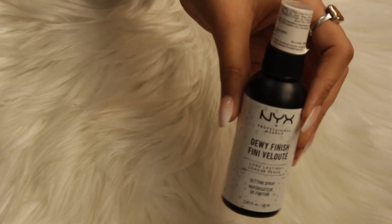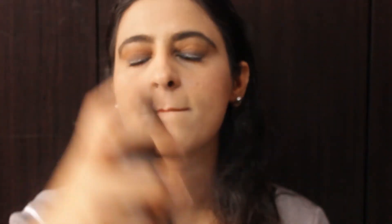Now to set everything, I'm using NYX Dewey Finish Makeup Fixer. I'm just spraying it all over my face. Here is the final look.